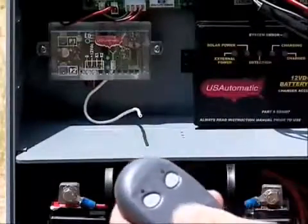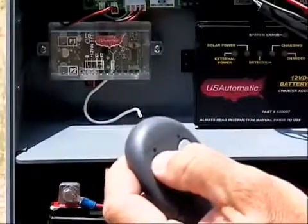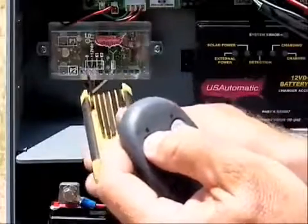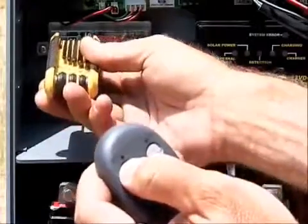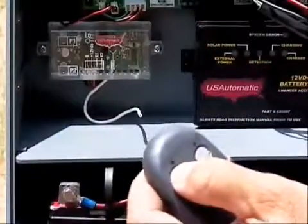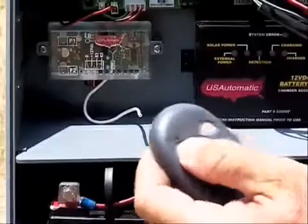Now that you've identified where the button is, push in on the button on the remote that you wish to use to activate the gate — I'm going to choose the first left button. While holding that button down, push in until you activate the P1 button. The gate will operate and it has now learned the remote.